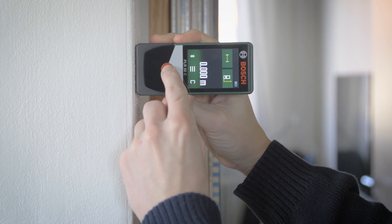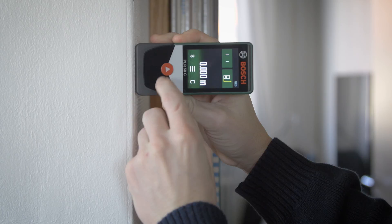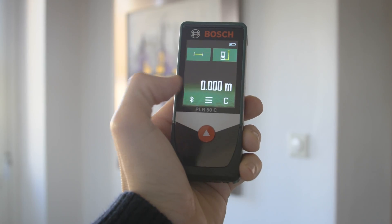If you want to make a measurement, just press the measurement button. Then start the laser so you can aim it, then just press the button again. If you want to clear out a measurement, just press the C.